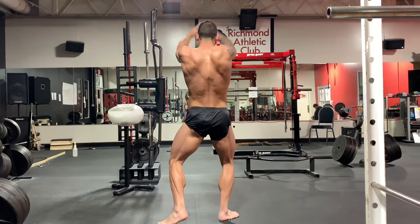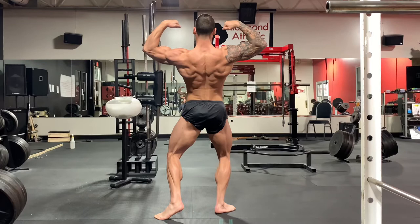We actually fixed this pose — worked on this pose because his hamstring wasn't quite popping right. So in the next video you see, you're going to see his hamstrings look a lot different.